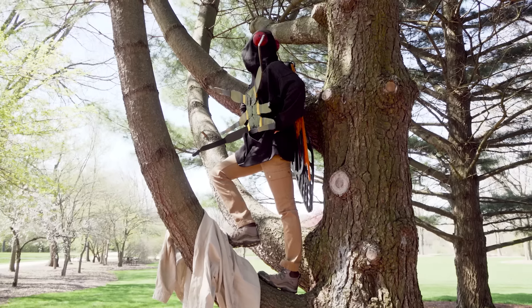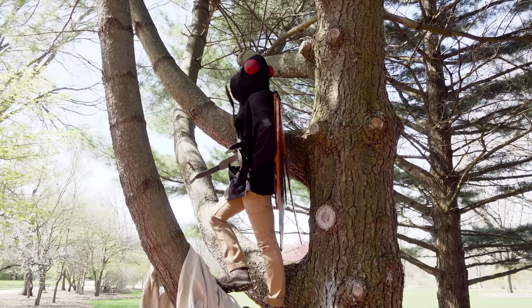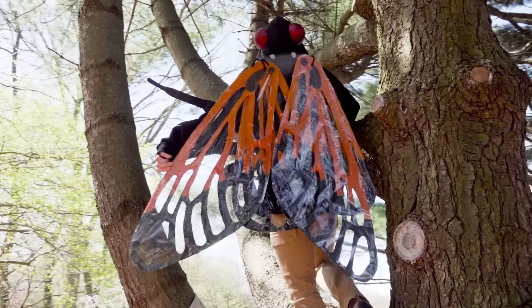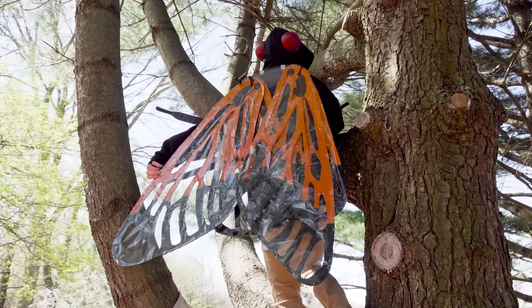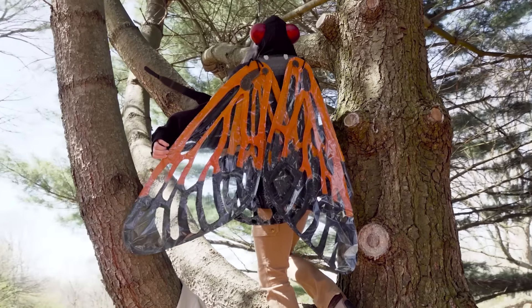Their new exoskeletons firm up and they become their true colors. They get to a really dark brown, almost black color, their wings become this really bright orange — which is very cool — and they'll have the distinctive red eyes. Look at this.